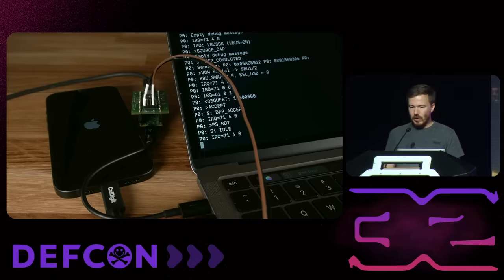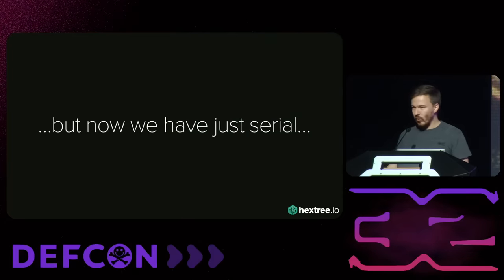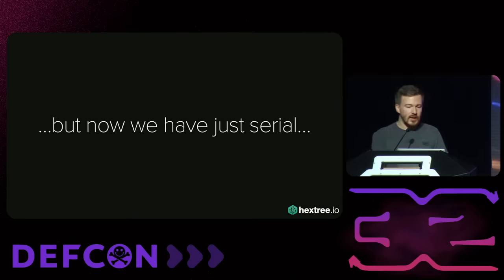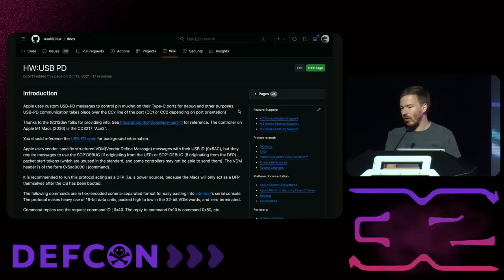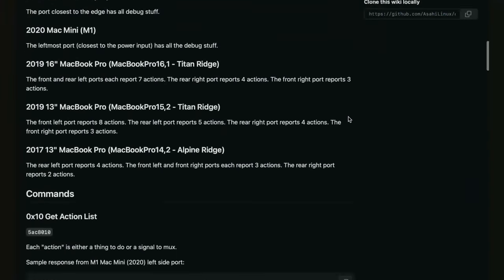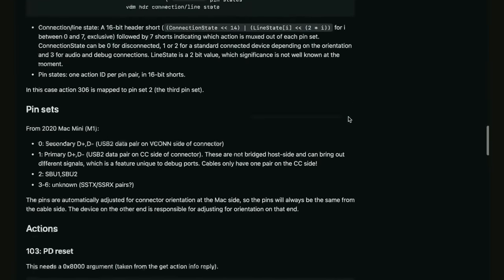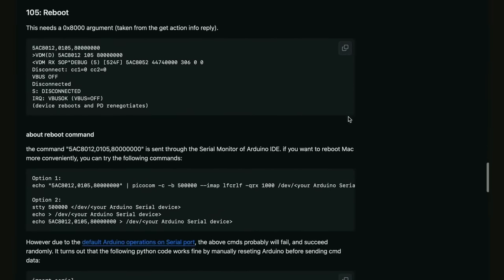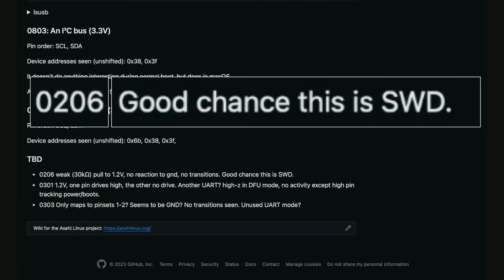That's pretty cool, but also pretty useless because — what do we do with serial output? We want to get JTAG or SPMI or something interesting. The Asahi Linux people did a ton of cool reverse engineering work on all that USB PD stuff. They have a gigantic document where they document all the actions. And if you keep scrolling, you will find a small note that says, by the way, there's this action called 0206, and there's a good chance this is SWD, but nobody ever seems to have publicly tried this.